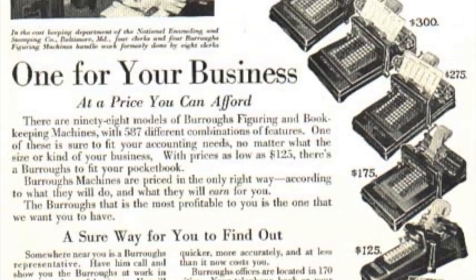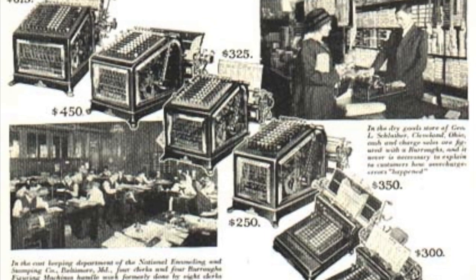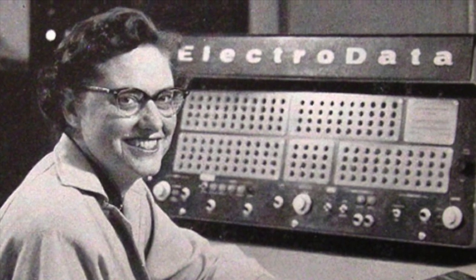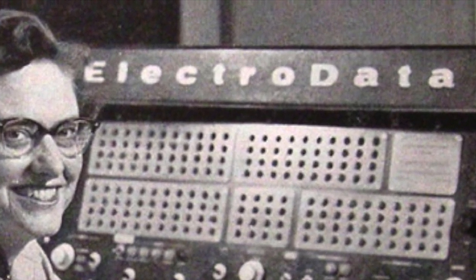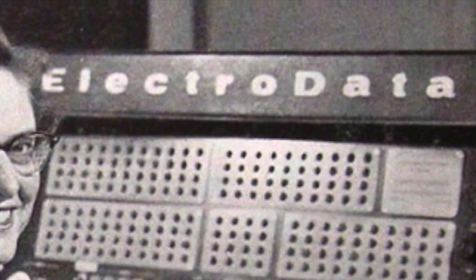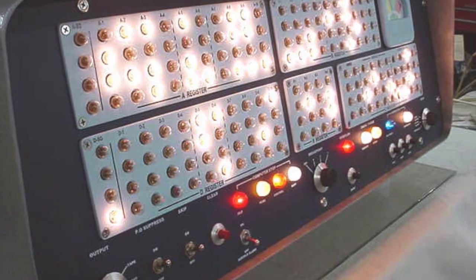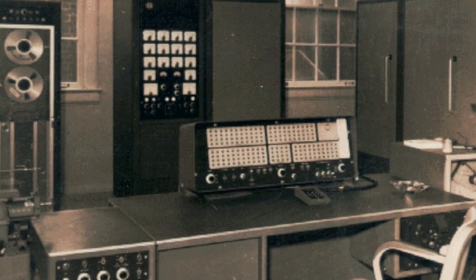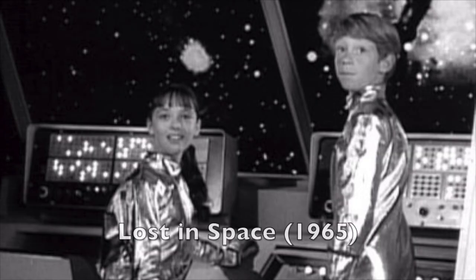In the 1950s, Burroughs realized that electronics would soon make all their machines irrelevant, so they started making computers. As usual, they broke into that market by buying another company, this time an outfit called ElectroData. They made a pretty great machine in the 50s called the B205. It had a control panel with 1950s futuristic blinking lights and a big reel-to-reel tape storage unit. It looks so cool, actually, that it appeared in lots of Hollywood science fiction productions — see if you can recognize it.